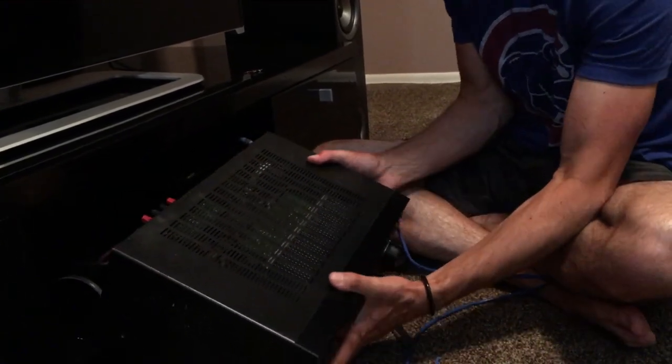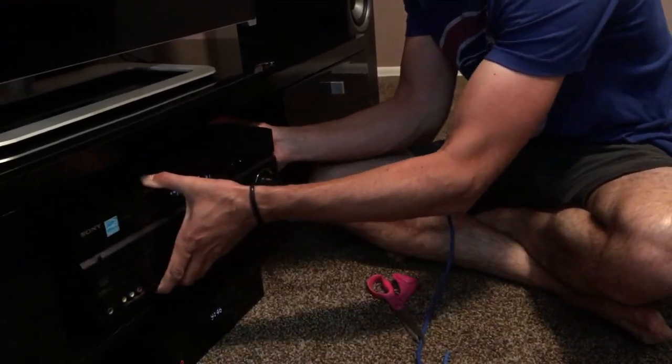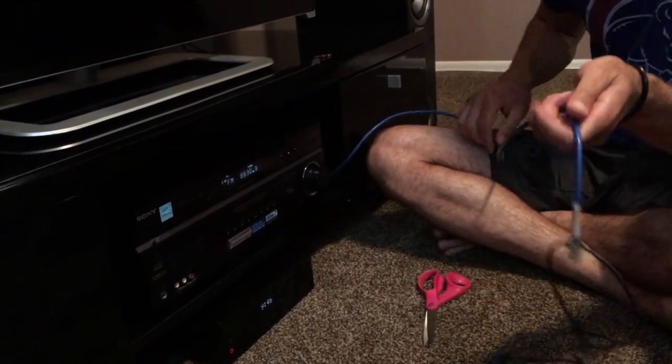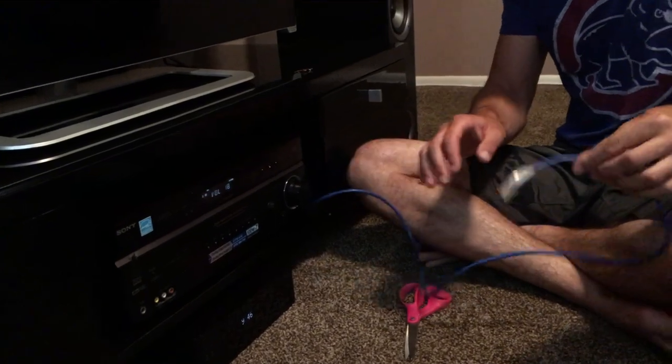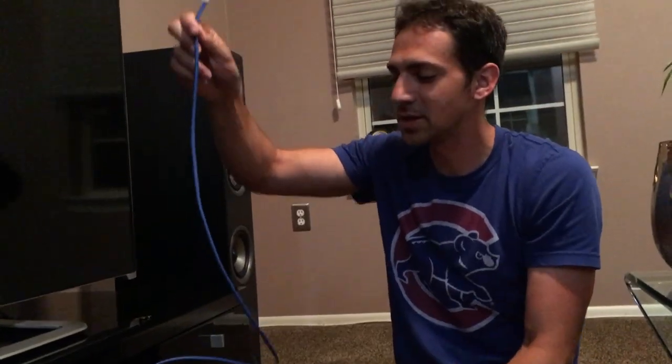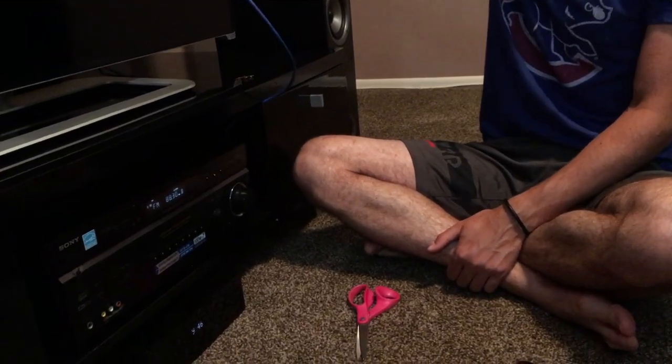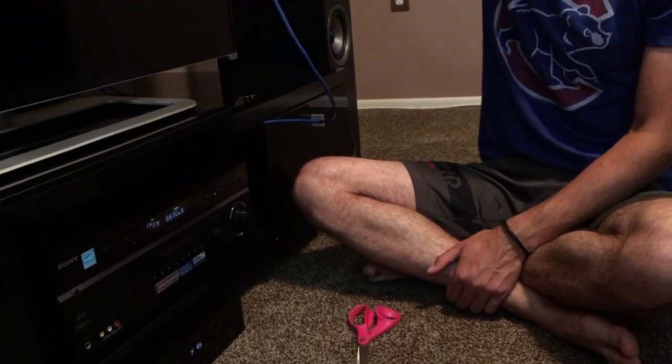Now we're going to go back to the front and see if it works. Nice clear radio reception! So basically run this behind your receiver, tape it to the wall. The higher it gets, the more reception you're going to have.